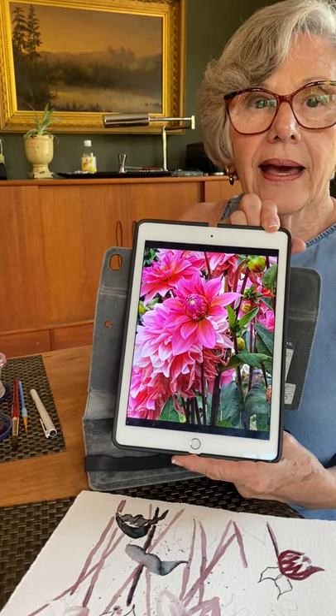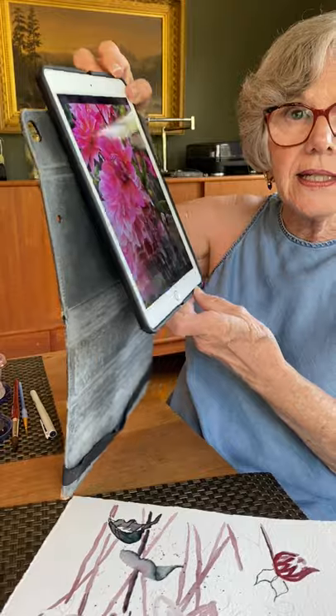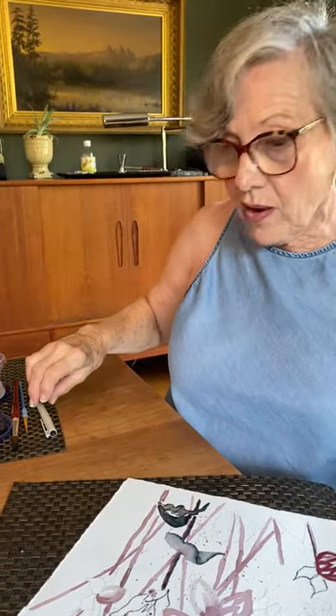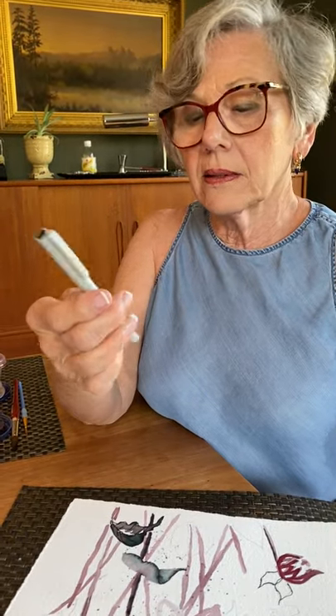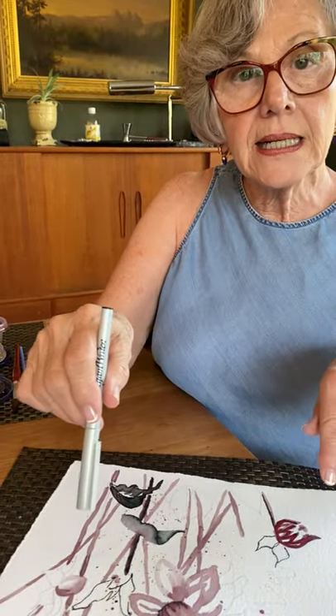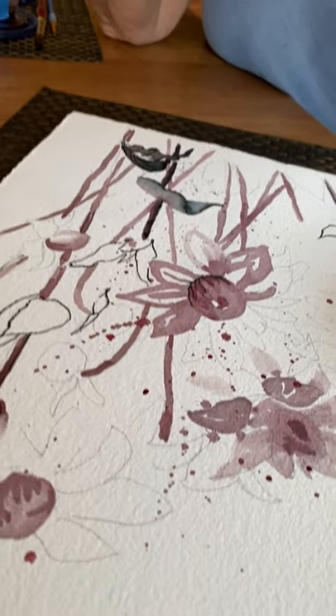There's dahlias here. And I thought at first I would just be doing a value study, but actually using a pen. So I'm going to suggest you do this as well. I'm using these Calligraphy Elegant Writers.